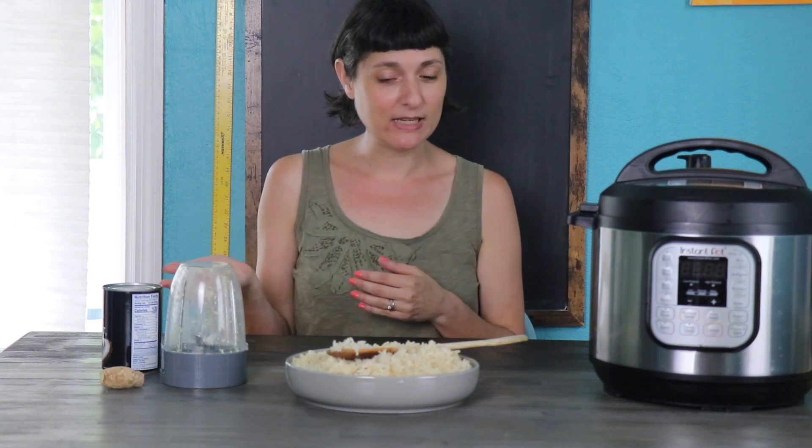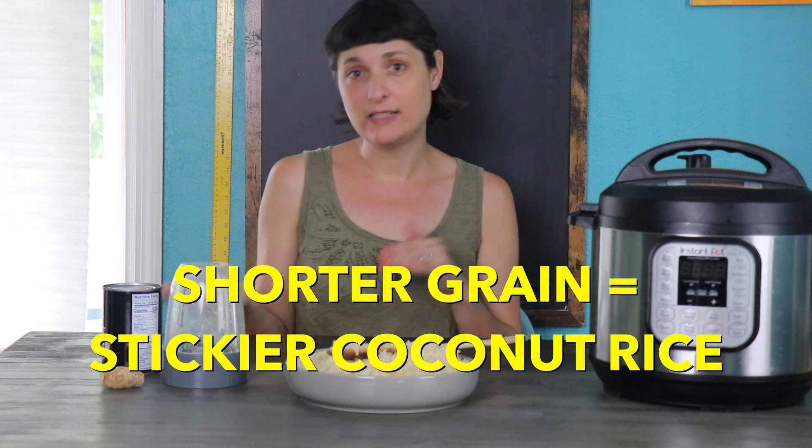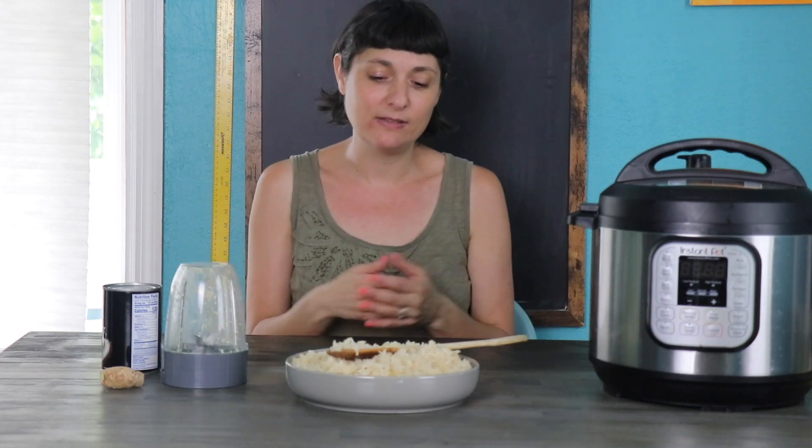The next thing I want to talk about is what kind of rice to use. This is a white rice recipe — you can't use brown rice with the liquid amounts and cooking time that I mentioned here. You also don't want to use arborio rice; that uses a lot more liquid and cooks a bit longer than white rice does. White rice is your friend. You can use short, medium, or long grain. The shorter the grain, the stickier your results will be. I used long grain here because that's what was available near me, but feel free to use whatever grain length you like.